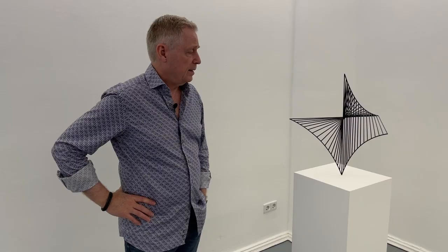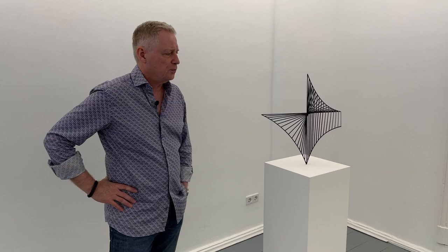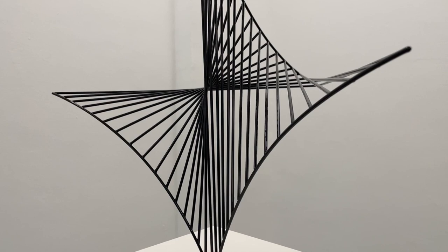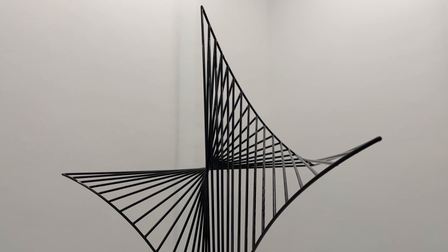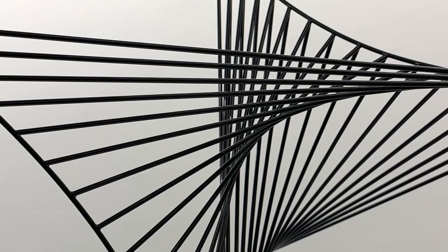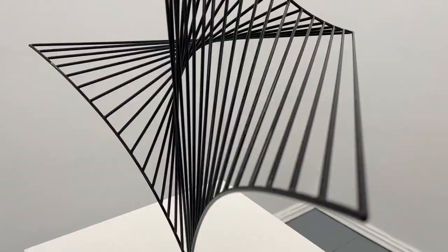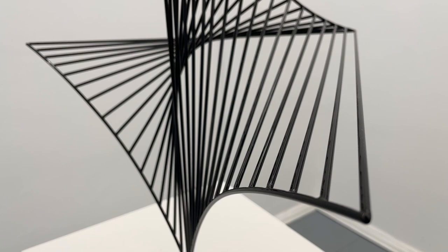Here we are looking at the first sculpture in our first space by Timo Nasseri. It is part of a group of works made of painted or lacquered steel. The intriguing thing about this piece is that you think you are looking at numerous curved lines which make up this wonderful geometric sculpture. But actually it's again a camouflage thing — the only curved lines in the sculpture are these few at the top. All connecting beams are absolutely straight, but you cannot perceive it with your own eye even when you walk around. You think everything's curved.